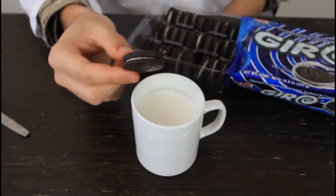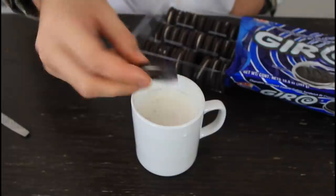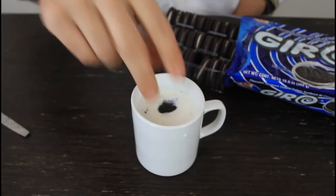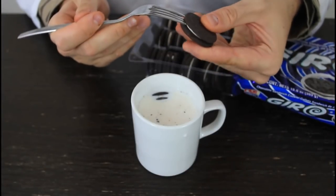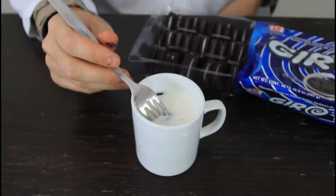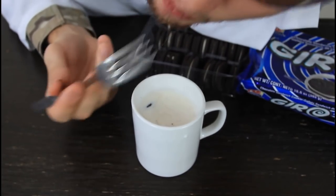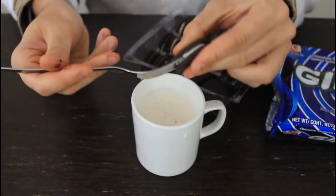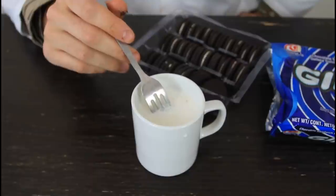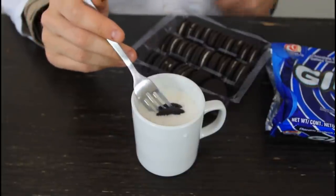Last one is Oreos. How do you eat an Oreo? You soak it in milk, bite it, then soak the other half and bite it — but then how do you soak the rest without getting your fingers milky? Grab a fork and stab it between the Oreo cookies, then soak it all the way in for as long as you want. Take it out and eat it all. Your hands are clean from milk and you don't have to worry about dropping your cookie in the milk.